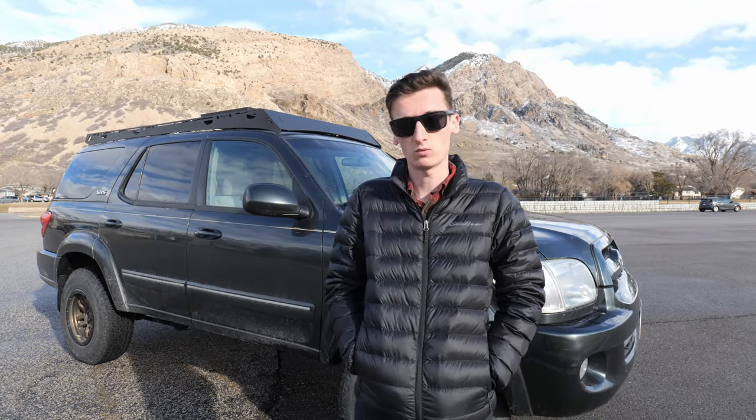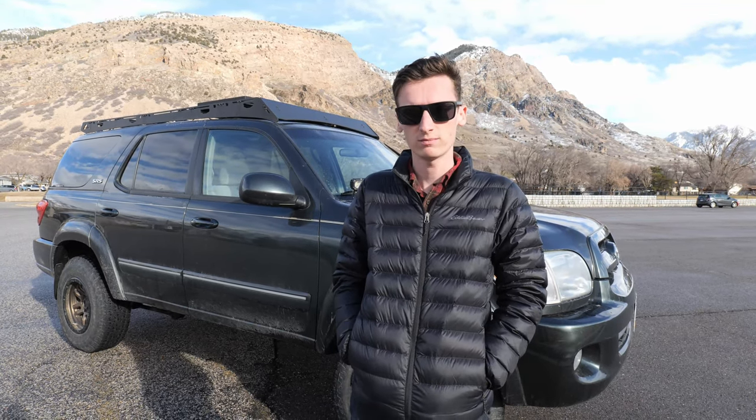There are countless times that people have asked me about fuel economy on our 2007 Toyota Sequoia, so I figured we'd go ahead and talk about it. I'm going to tell you what kind of fuel economy we get, talk about the difference that the modifications we've made have had, and we'll talk about a few ways you could possibly improve it. One thing to keep in mind is that I haven't religiously tracked the fuel economy — I've just sort of kept an eye on it and calculated it by hand on a couple of occasions. So take all of this with a grain of salt.